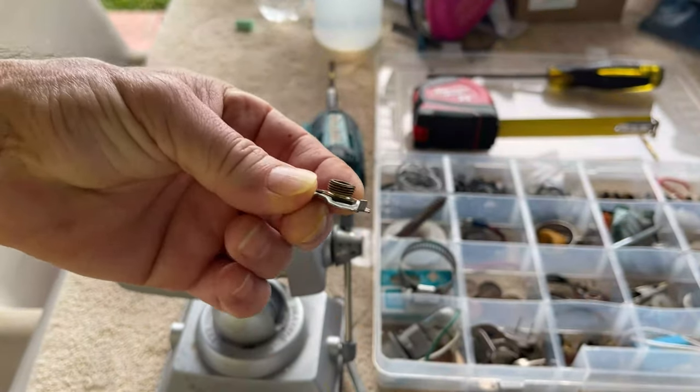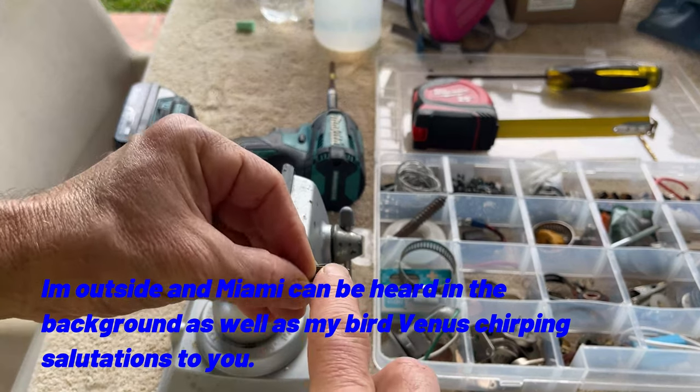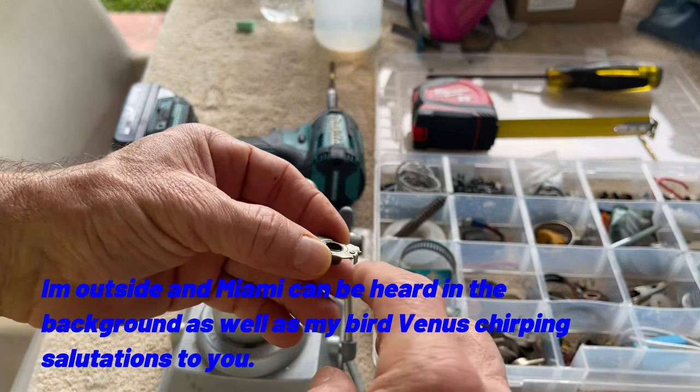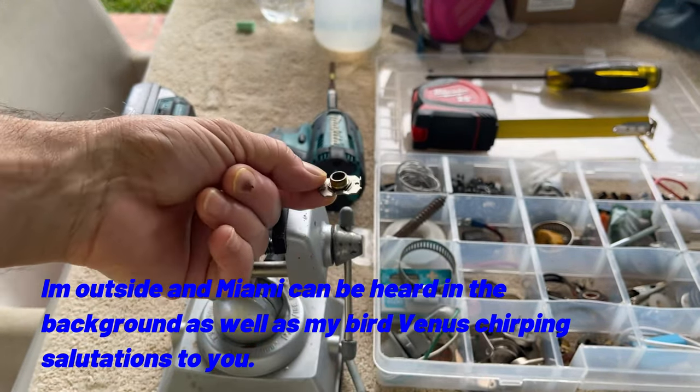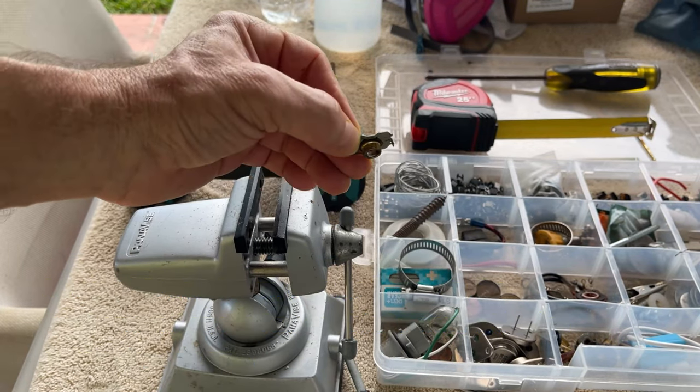That is the little tab that we need. So here's my plan: I want to drill that center piece out and epoxy this piece onto the new switch. Wish me good luck, and please comment any alternative ideas.